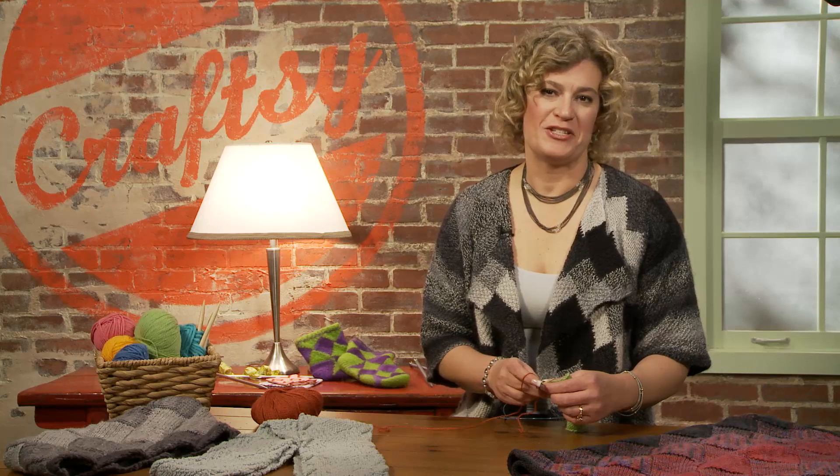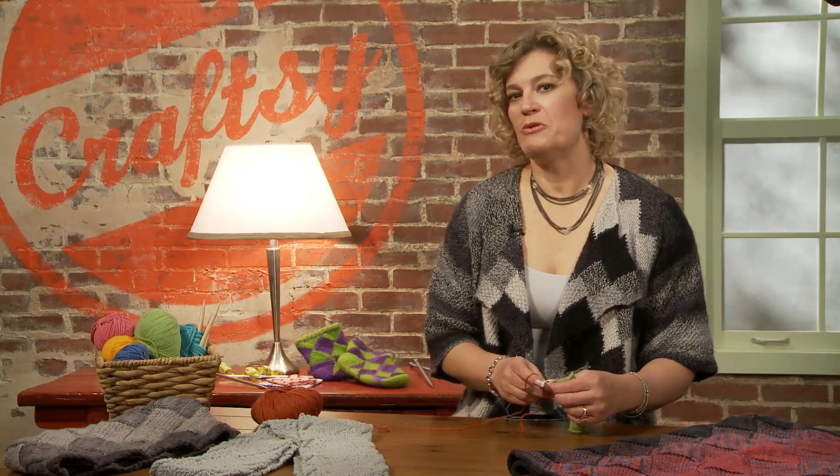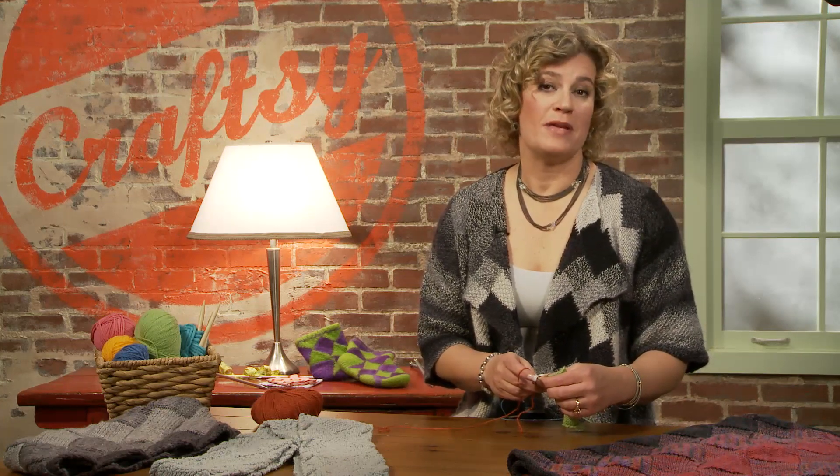Hi, I'm Gwen Bortner, and I'm an instructor at Craftsy. I want to take just a few minutes to show you how to do a reversible pickup. This is one of my most popular tips that I offer in many of my classes.